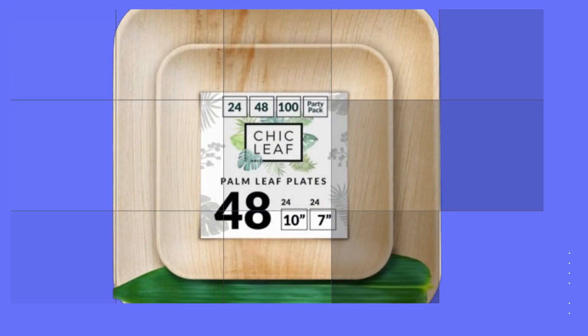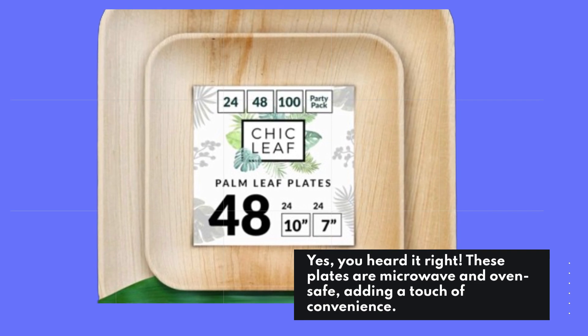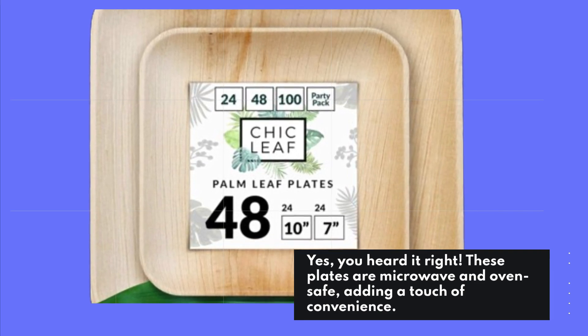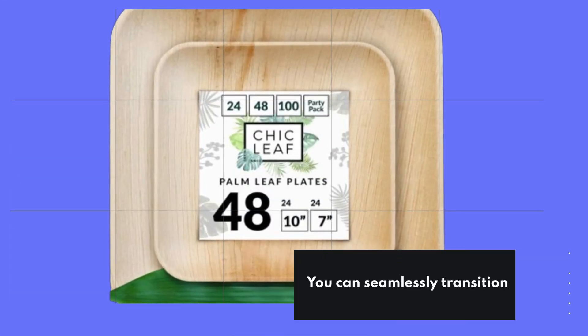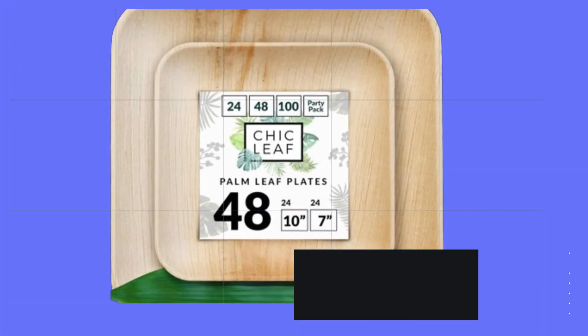These plates are microwave and oven safe, adding a touch of convenience. You can seamlessly transition from serving to heating up leftovers without worrying about harmful chemicals.